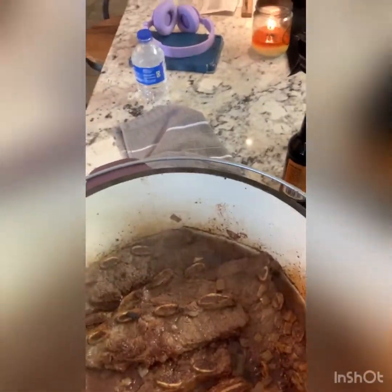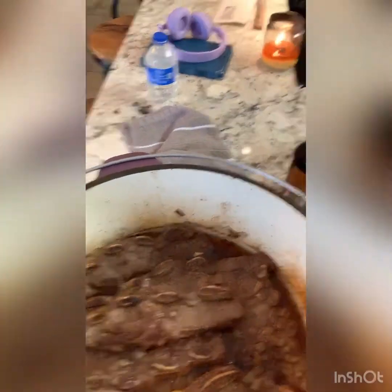All right, first time I'm going to check it — it's been cooking for about an hour. Already looks damn good. Oh yeah, it's going to be on point. We'll put it back in the oven, going to let it cook for probably two more hours. It's going to be tender — cut it with a knife.